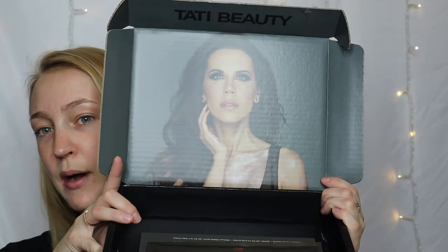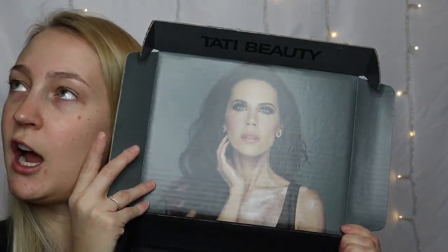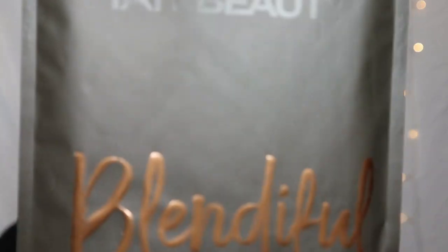I got mine two days ago or something like that, so this is the box it comes in. There she is — how beautiful is she? I just wish I was even half as skilled at makeup as she is. So like I said, I did get the Tati Beauty palette but we're going to test that out in another video. This video is all about the Blendiful.